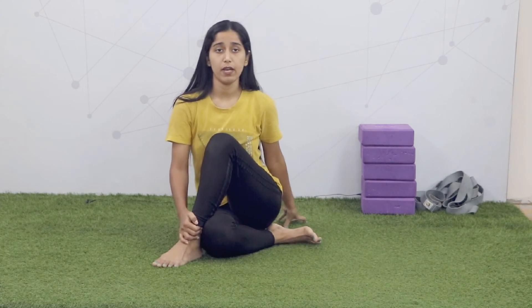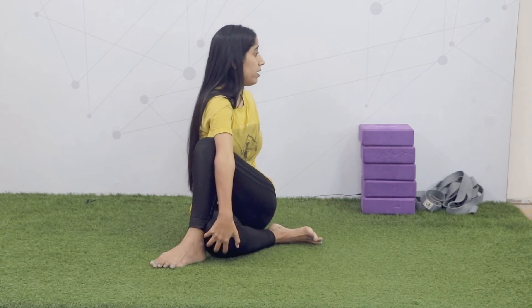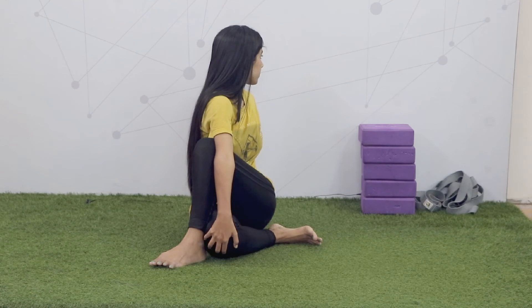Same with the other side. Now fold your right leg, take it to the left leg hips, and keep the left leg standing. After standing, your left hand will go backward, your right hand will come in front and press your left leg by holding with your right hand. Hold there. You can look to the left side or left backward. Slowly release.